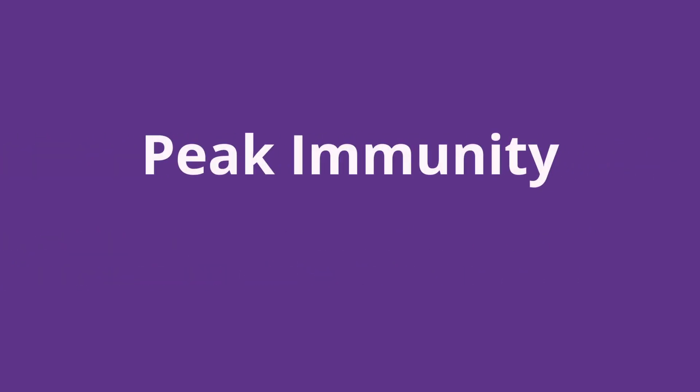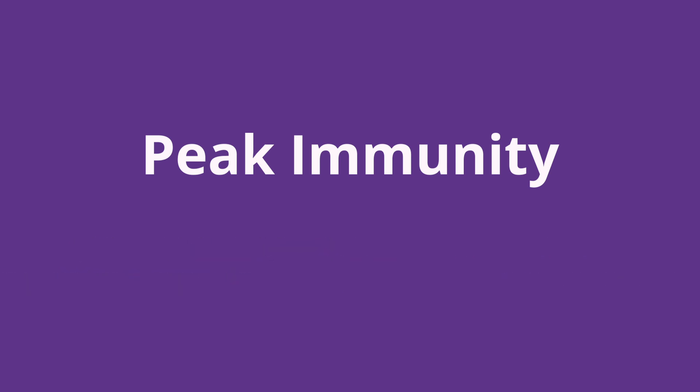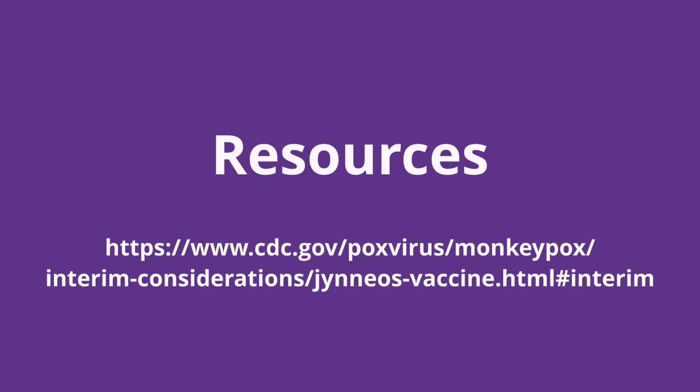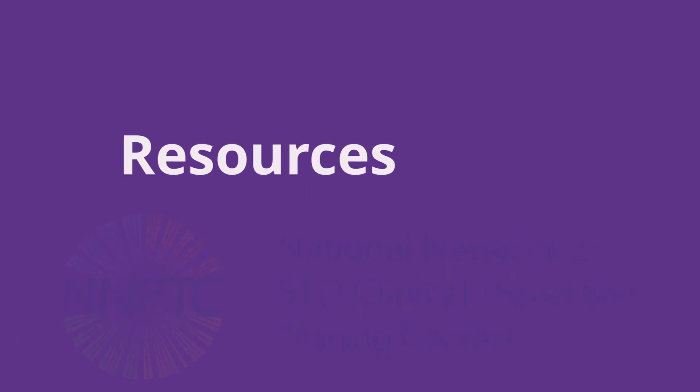Please note: peak immunity for monkeypox is expected to be reached at least 14 days after the second dose of the vaccine. However, we do not know the long-term immunity attained after both doses have been administered. Please visit the CDC's website at the URL shown on the screen to review the interim guidance for monkeypox vaccination. For clinical consultation on the treatment and management of monkeypox, the National Network of STI Clinical Prevention Training offers an online clinical consultation network at www.stdccn.org, with clinical faculty responding to your requests within one to five business days. Thank you for watching this video covering the 11 steps for administration of intradermal monkeypox vaccination and the four special considerations.